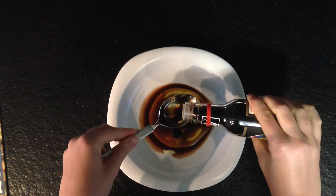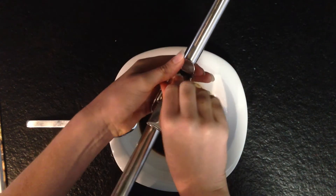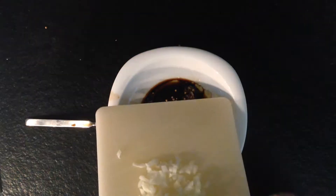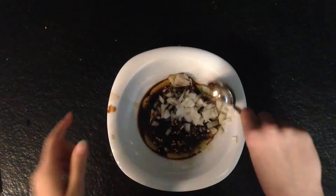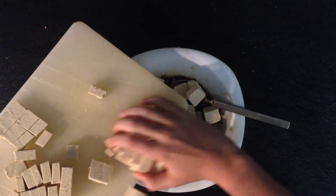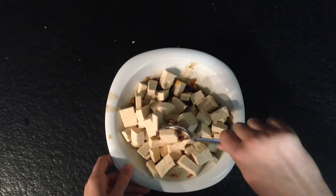Then you are going to add 3 tablespoons of tamari or soy sauce. Next you are going to add 2 cloves of garlic, then some cilantro, and 1 onion that you have cut into pieces. Then just stir all of this together. Now you can add your natural tofu cut into pieces and stir this in as well.